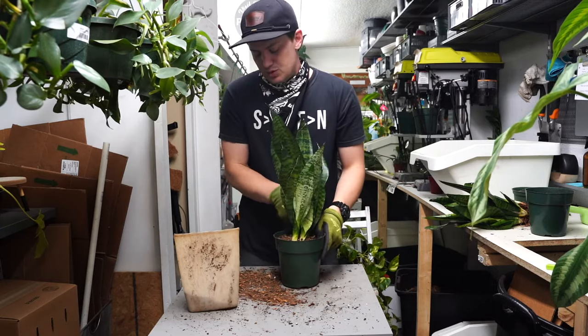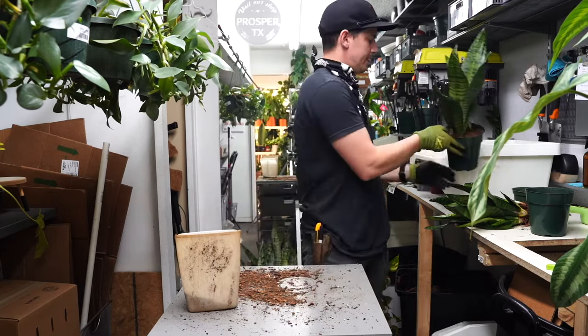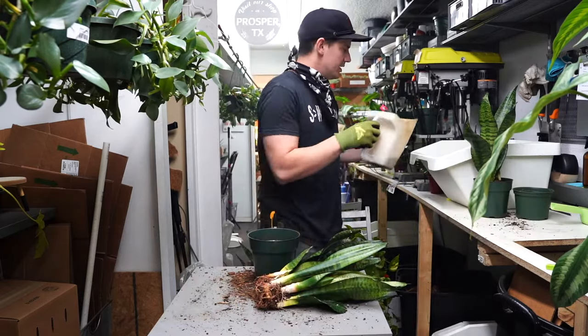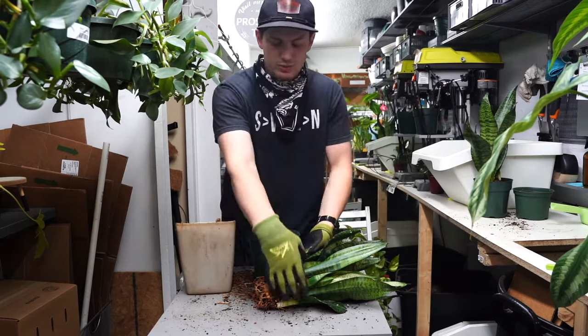Now we let them dry out 100% in between watering, and then we soak thoroughly. Avoid getting the leaves wet. When we get the leaves wet on snake plants, we increase the chances of bacteria, which can lead to crown rot.